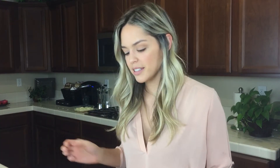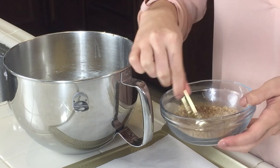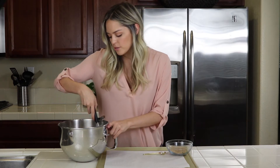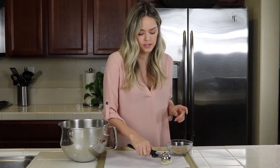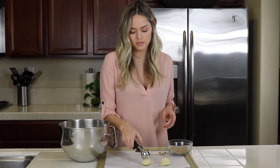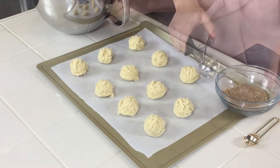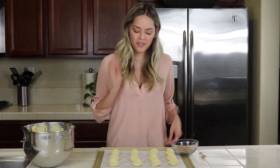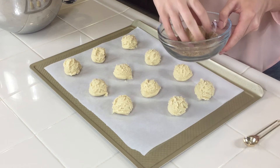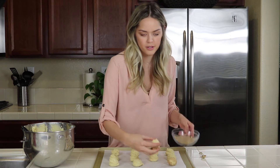I have everything here to top our snickerdoodles — brown sugar, cinnamon, and sugar in the bowl. I'm just going to give it a quick mix, then use my scooper to make perfect round cookies and place them on the cookie sheet. Then we're just going to form them into a ball, put them in our mixture, coat them all over, and place them back on the pan. Repeat for all of them.